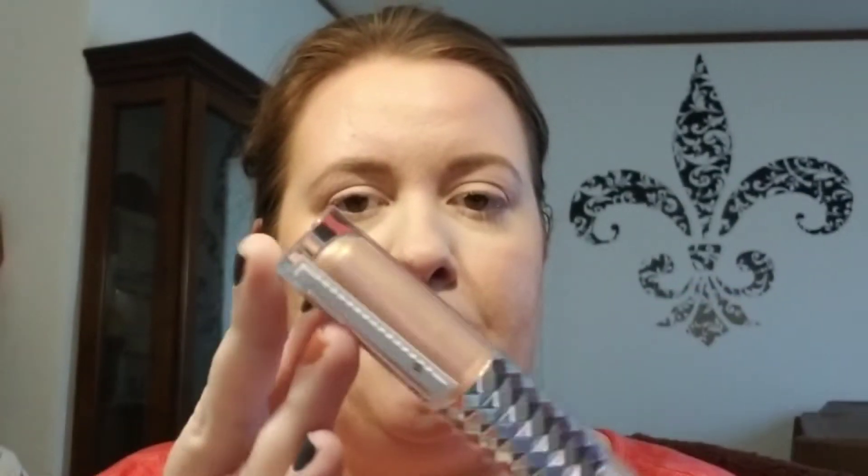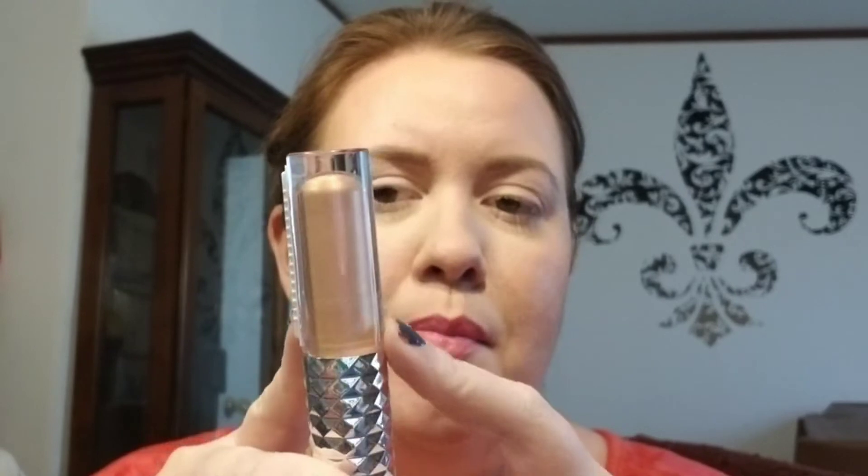Next one is Mercury Rising, number 1545. It is more of a pale burnt orange and a gold glitter topper. The foil side looked really orangey and yellowy gold — it could pull all kinds of colors. This would be great for like a sunflower look. That's Mercury Rising, 1545.